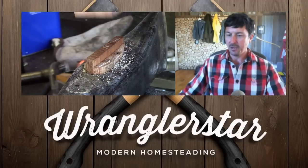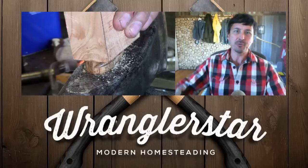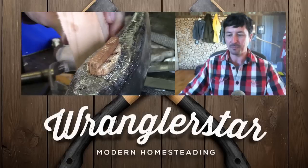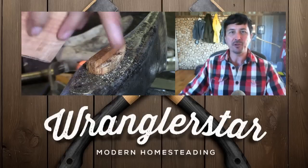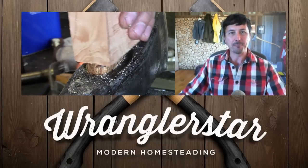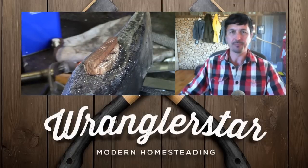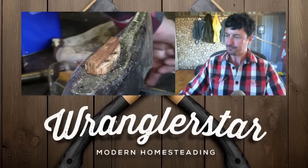A question many of you have asked: why do you tell us not to bring our axes inside when you have yours right there on the wall behind you? No, I'm not a hypocrite. That axe was a gift from those who attended the open house — everyone signed and engraved it, and it's not one I'll use. It will be a memory of all the new friends who came and spent four days with us. Typically, axes are only inside in the summertime, when humidity inside and outside makes no difference, but in the wintertime keep them outside.